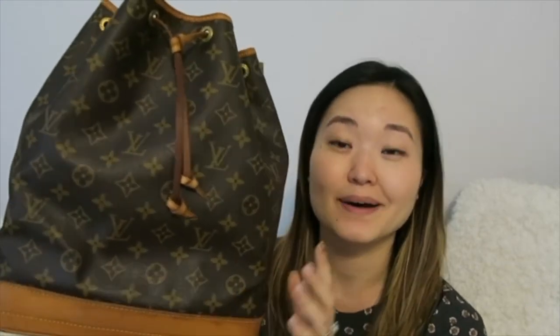Those are the pros and cons about this bag. I'll be shipping it off tomorrow to the new owner and using the funds to buy something that fits my new lifestyle a little bit more. Hopefully this was helpful — I'm happy to answer any questions in the comments about this bag or about how I cleaned it. Let me know what you guys think about the bag — whether you love it, you've also parted ways with it, or you're not sure. Thank you for watching and I'll see you in my next video.